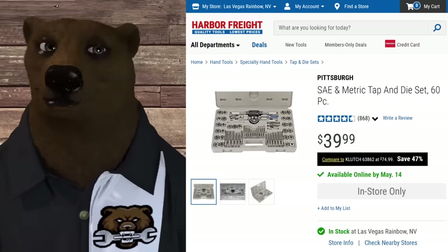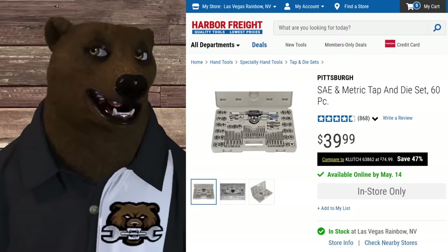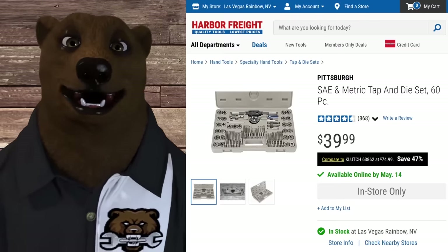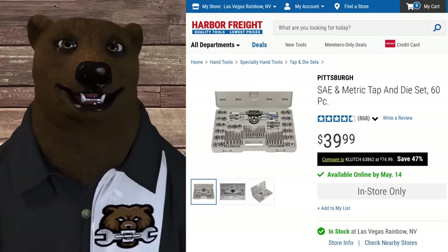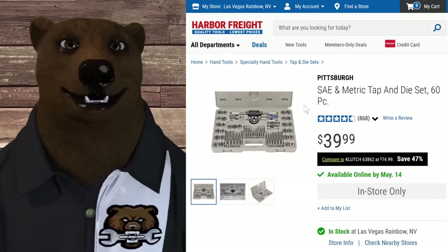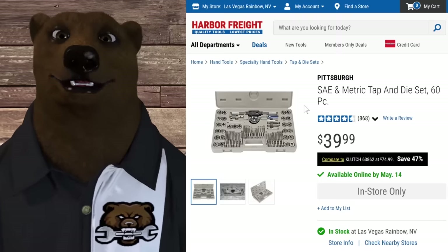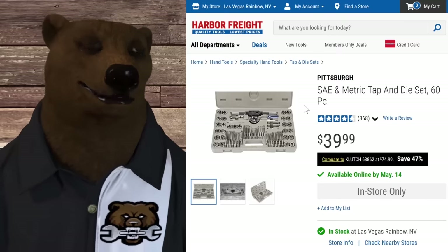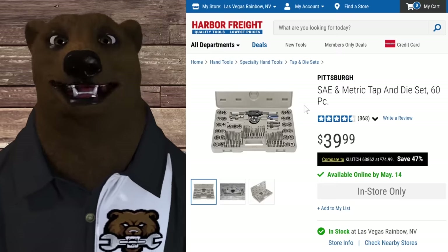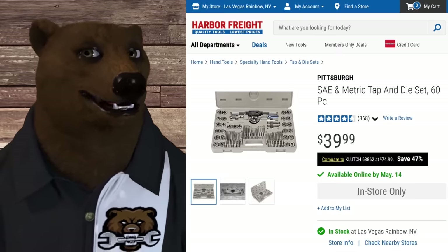This one's a real backside-saver: the Pittsburgh SAE and metric tap and die set, 60 pieces. When it goes on sale it's around $30. Is it the best tap and die set out there? I don't know - I don't do a lot of machine work. But for saving yourself when you've got a bolt with stripped threads or need to chase something, this is what I use it for. It sits in the bottom drawer of my tool bench and three or four times a year something happens, I pull it out, and it rescues a project. You don't think about it until you need it, and then you're incredibly grateful you have it.